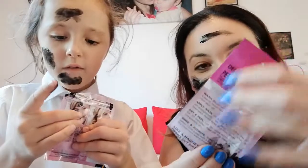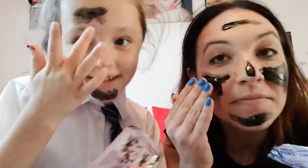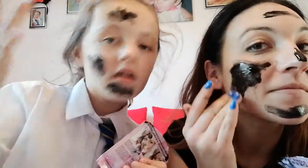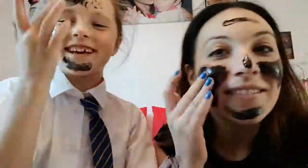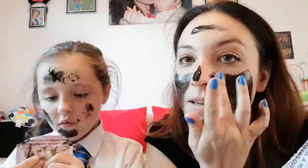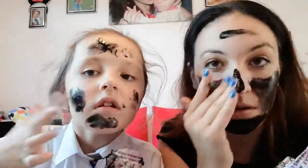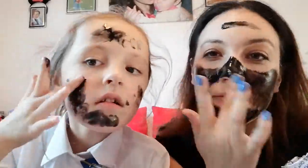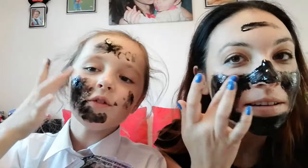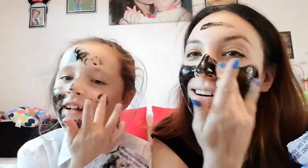You don't have to cover all your face, but it'd be nice if you do!